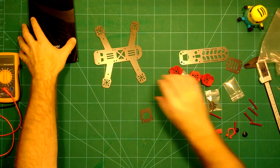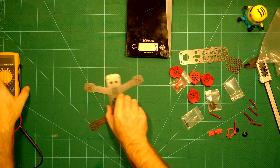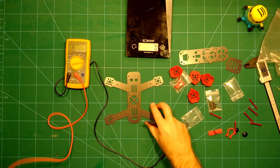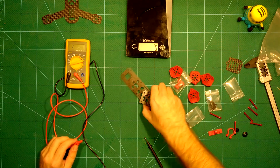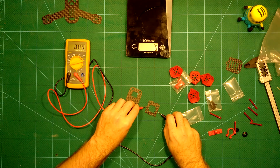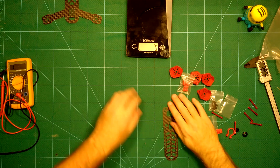Before we weigh everything, let's check if this is true carbon fiber. You can actually see it visually, but let's use the multimeter. As you can see, it is conductive — this is true carbon fiber. Let's also check the other components: the top plate — carbon fiber; the camera mount — carbon fiber; and even the HD camera mount — carbon fiber. It's all carbon fiber here.